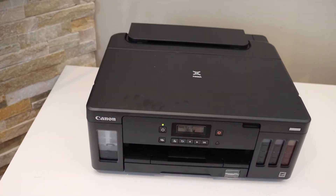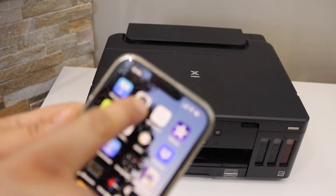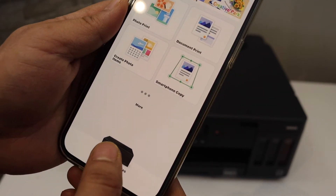Now we have to add this printer to a device. For example, I have an iPhone. Open the iPhone and download the Canon Print app. In the app, select the printer button.